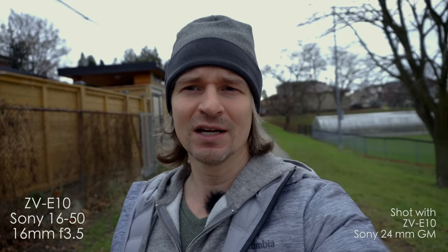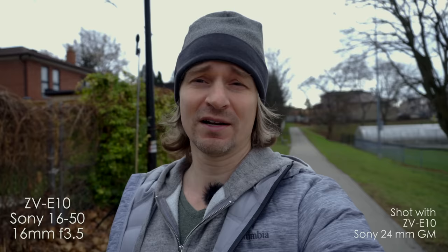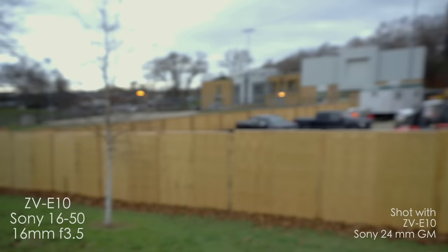There is some background blur at f3.5, and the 16mm is wide enough to vlog, in my opinion. One of the reasons I love the little ZV-E10 so much is it shares the E-mount, so you can put fancy glass like the G-Master 24mm, or use the kit lens, or something in between like the Sigma Trio — the 16, 30, and 56mm f1.4 primes from Sigma — which I love very much and made a video on each of those lenses. They turned this camera, which is already fantastic, into a beast that can compete with some of the big boys.